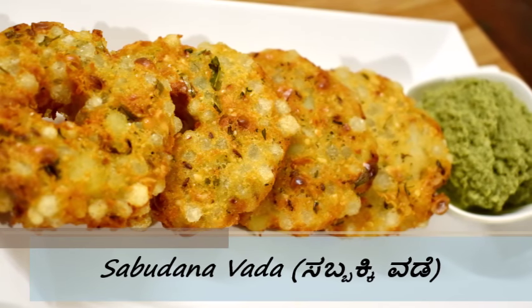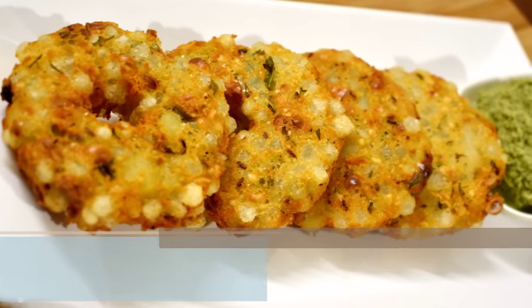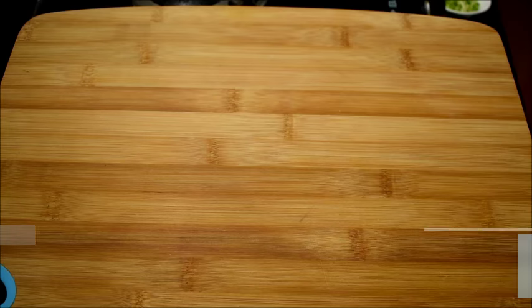Hello and welcome to Shetty's Kitchen. Today I'm going to make some sabbaki vade, also called sabudana vadas. In many places sabudana vadas are made as a fasting recipe during Shivaratri festival. So let's begin the recipe.